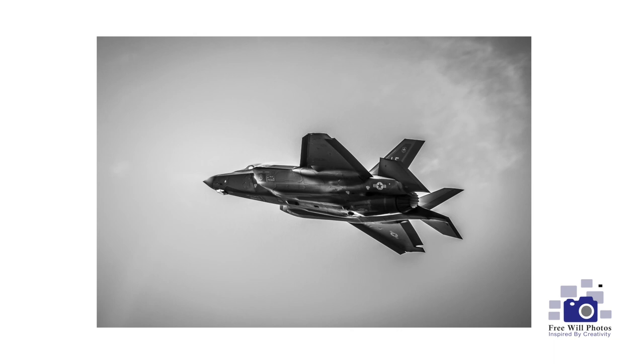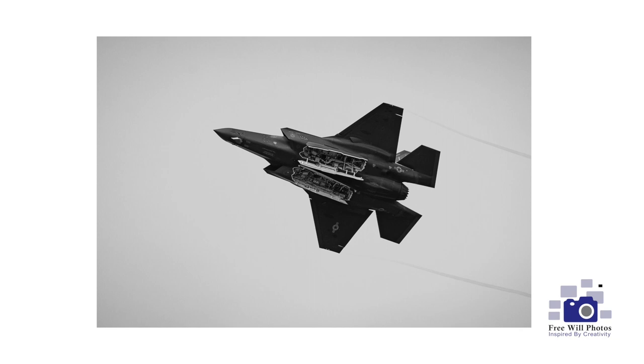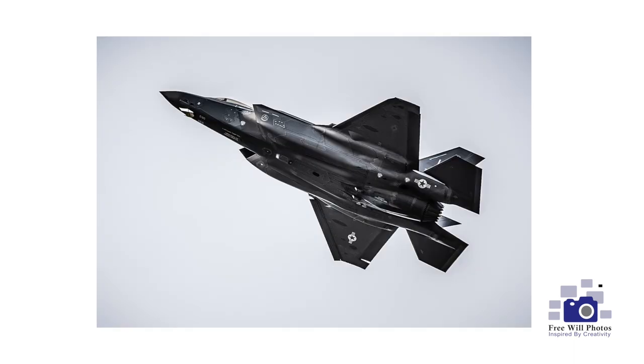The next lens we have is the Nikon 70 to 300. This is one of my favorite lenses to use when I'm photographing things that are moving far away from me and I can't really get closer to them. I have used this to capture fast moving aircraft at an air show, wildlife, and my kids when they're far away. This is a great lens to get really close to your subject.